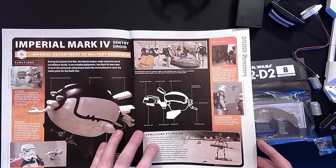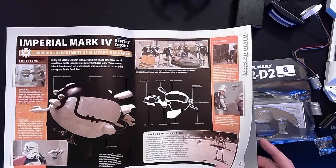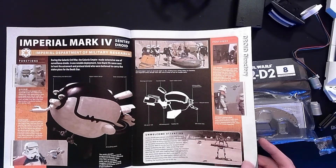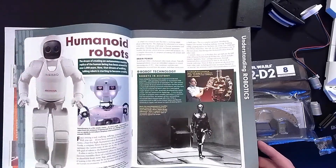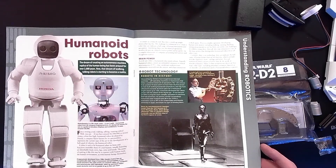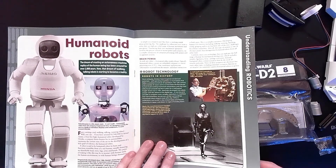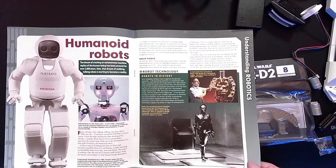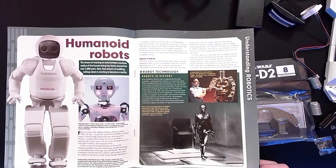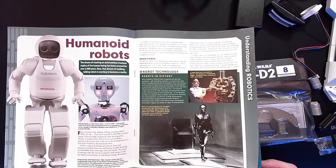The Mark IV Sentry Droid was not originally in Episode IV. It was added in the special edition re-releases back in 1997. However, I think most people would agree it was a positive addition because it's a great droid. Also covering humanoid robots - I'm old enough to remember this guy doing his little dance that took the world by storm. This is a still from Fritz Lang's Metropolis, which was another early inspiration for C-3PO. Ralph McQuarrie talked about taking inspiration from that a lot.